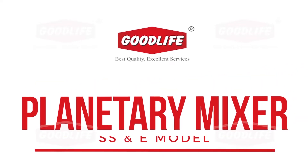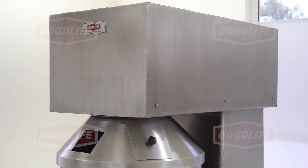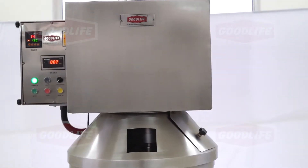Hello everyone! Planetary Mixer Good Life presents its advanced user-friendly planetary mixer for cookies and cakes. The technology used in this mixer reduces mixing time and increases aeration.